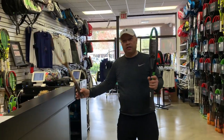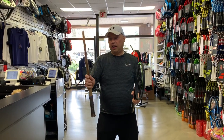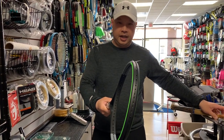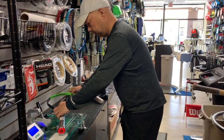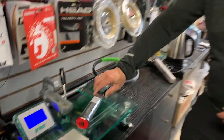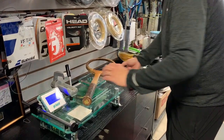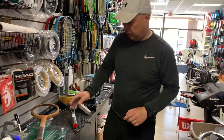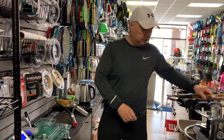I'm going to weigh this wooden racket and weigh this modern one — I'll take this placard off and see what the differences are. That is a Blade 98, current model V7 — 310 grams, right on point. And the wooden racket comes in at 355 grams unstrung, so it's probably about 370-plus when strung. That's a lot of racket right there — it's solid wood.